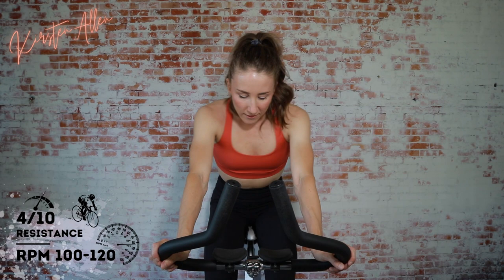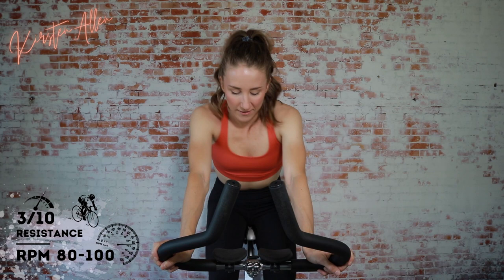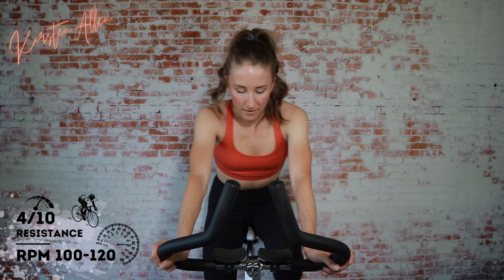Two, one — stride number two. Here we go, a little power boost. Three, two, one. Tap down. One more stride, get them ready. Three, two, one — tap up that resistance, one last stride. Keep it up. Three, two, one. Tap down.